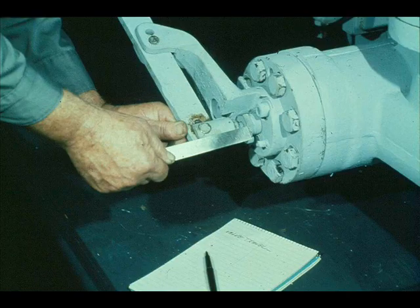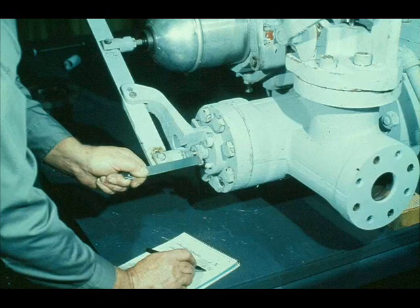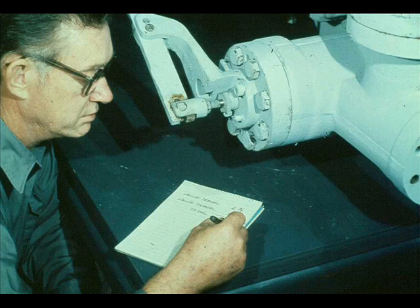We must now measure the valve travel. The workman pushes the governor valve stem in as far as it will go until the valve seats, then measures from the back of the connection to the face of the follower and writes it down. He then aligns the hole in the governor lever with the hole in the spindle connection and installs the pin, completing the linkage. The second measurement is taken from the same points. The workman subtracts the smaller first measurement from the larger second measurement. The difference between the two measurements must meet manufacturer's specifications — in many cases it will be equal to one-eighth the diameter of the valve.